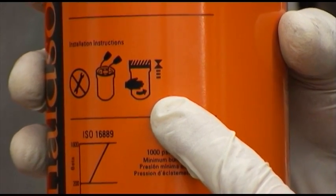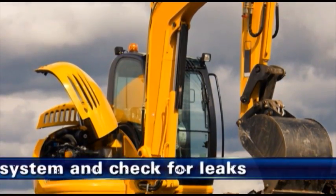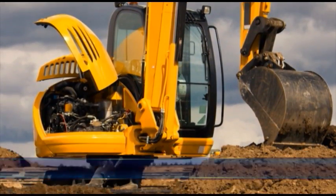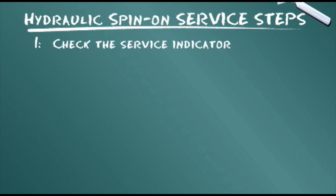Do not over-tighten. Finally, step 7 calls for bleeding the hydraulic system and checking for leaks. Let's summarize the service steps presented: check the service indicator.